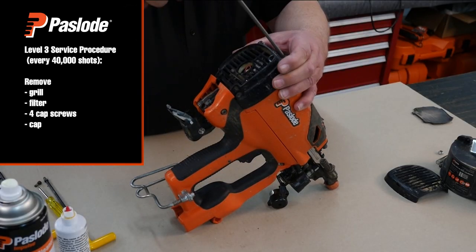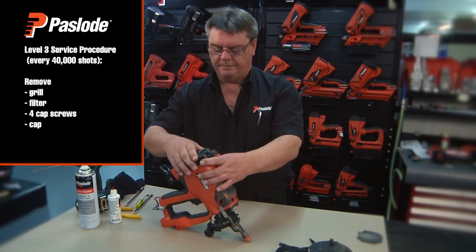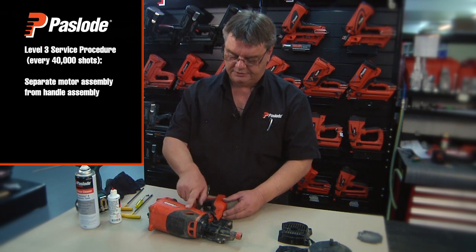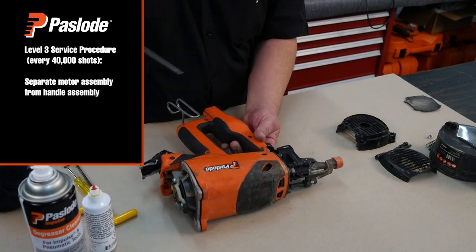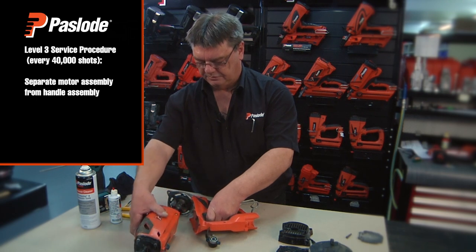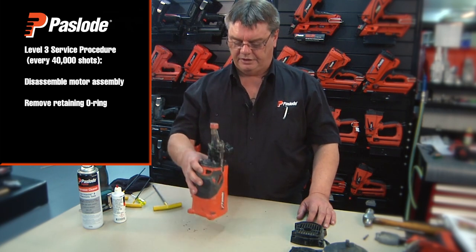Remove the four cap screws and remove the cap. Turn the tool back over and remove the top handle screw that retains the motor housing to the handle. Gently pull back and very gently slide the motor assembly away so as not to damage the fan. The next step in the level 3 service is to strip the motor housing assembly.